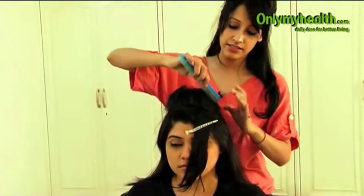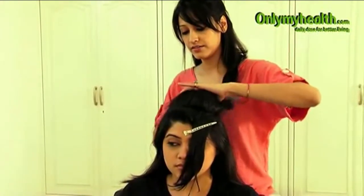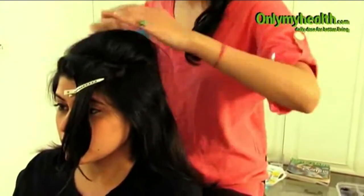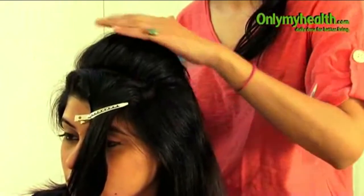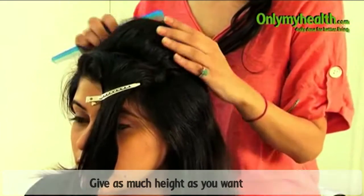So after we have teased the hair, we have this little bump over here. Smoothen it out a little. Keep seeing how much of it you want on your head — what is the height that you want.